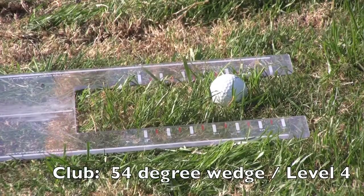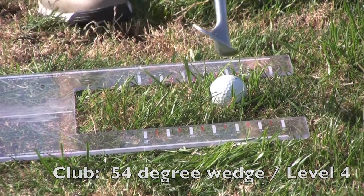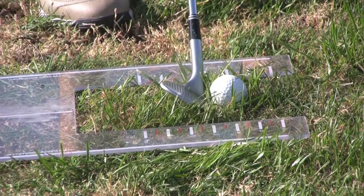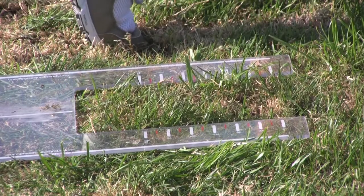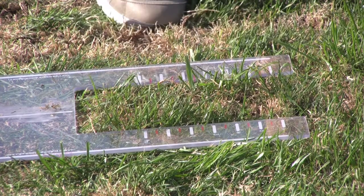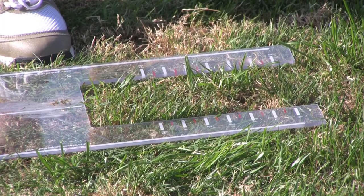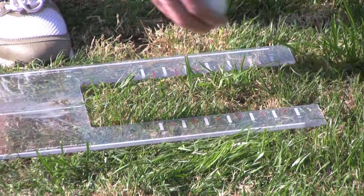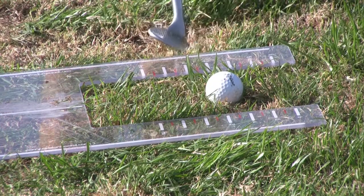Switching to a 54-degree wedge at level 4, seeing if I can just hit a nice little 50-yard lob shot. I got it at level 4 there. Even though my divot actually still started back at about the 1, so no contact with the board, the divot is still 3 inches behind.